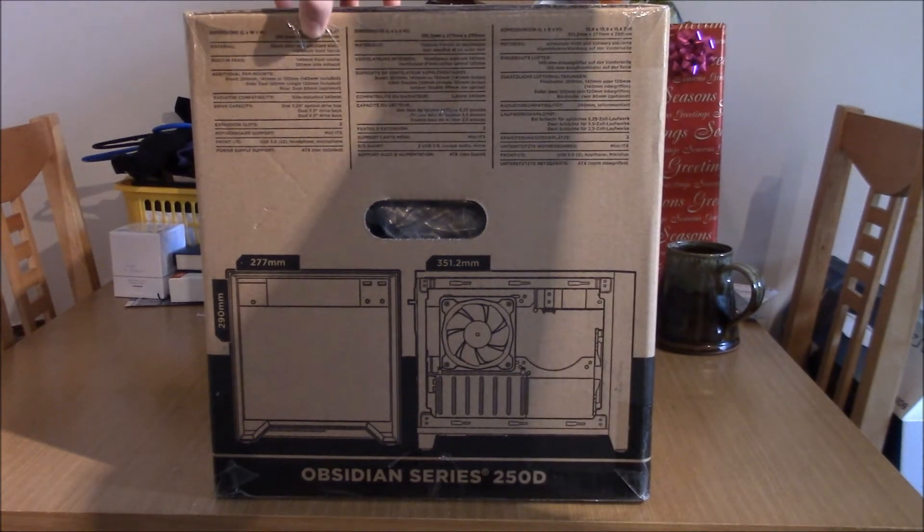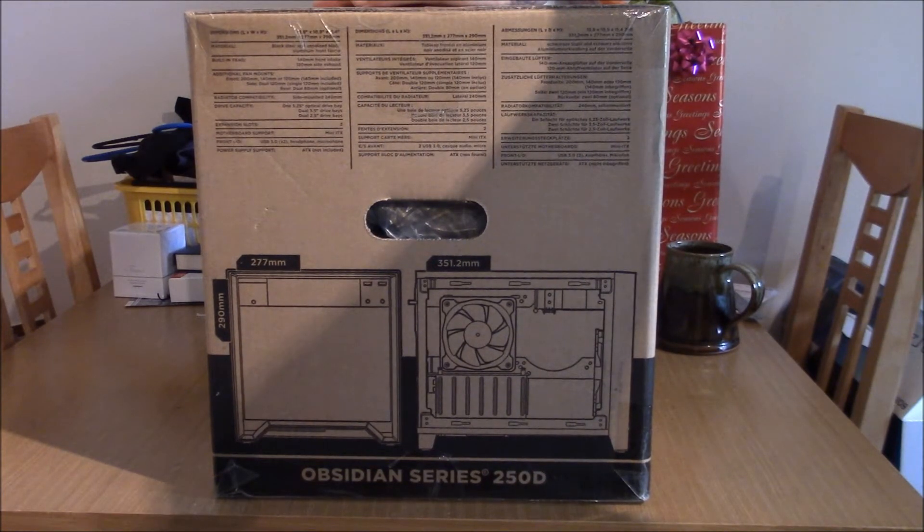It's got a 140mm intake on the front and a 120mm fan included on the side. The front can fit a 200, a 140 or a 120. Side: dual 120s. Rear: dual 80s — and I wouldn't really bother with 80s, I have to say. Radiator compatibility: side mounted 240mm. You can also fit an H80 in the front, and I imagine you can fit an H75 or an H100i in one of the slots. I might even be able to get the H80 in there, but because of the thickness of the radiator I don't think it's going to fit on the side. It's got two expansion slots, Mini-ITX motherboard support, and the front I/O is USB 3 x2, headphone and microphone. Power supply support is ATX, obviously, which is not included.